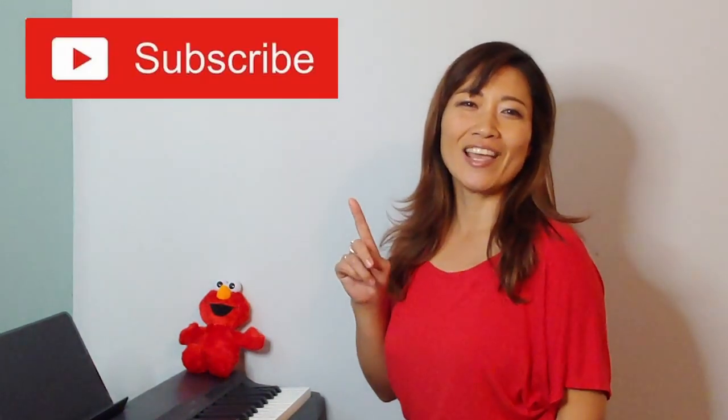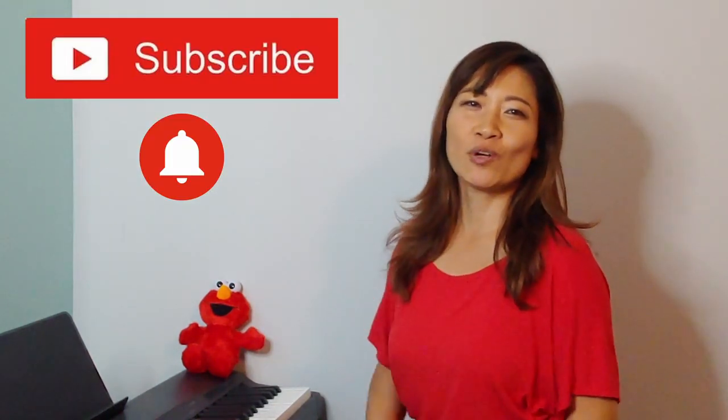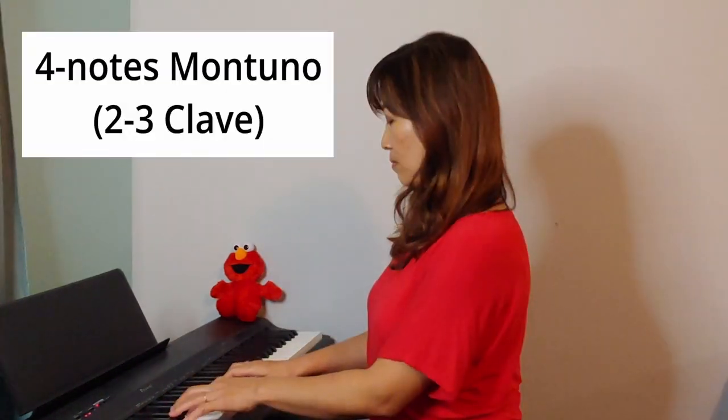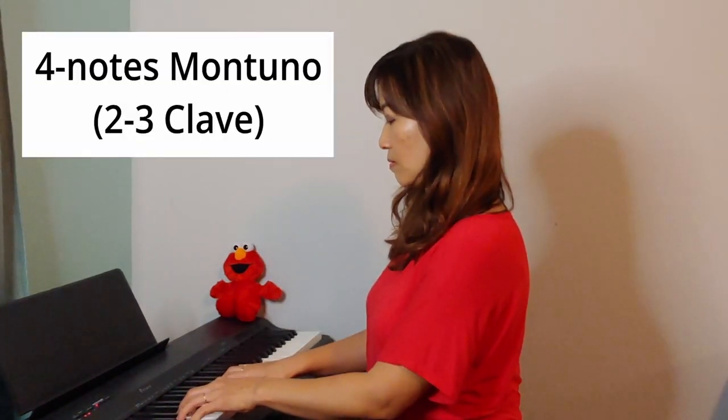By the way, if you're new to this channel please hit that subscribe button and the notification button so whenever I make a new video you'll get notified. The basic montuno pattern I'm going to show you today consists of mainly four notes. You hear this pattern of montuno in various types of salsa — they're usually used in the beginning of a salsa song.